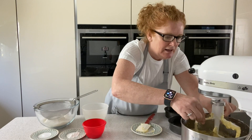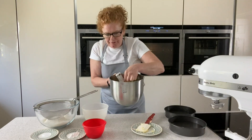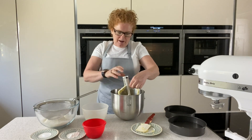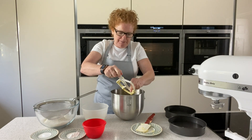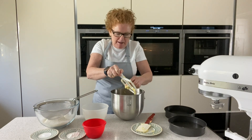Okay, so that's done now and we're just going to finish this by hand. Some people add the flour on the machine, but with this recipe I want to keep it nice and light, so I'm just going to fold everything in by hand.